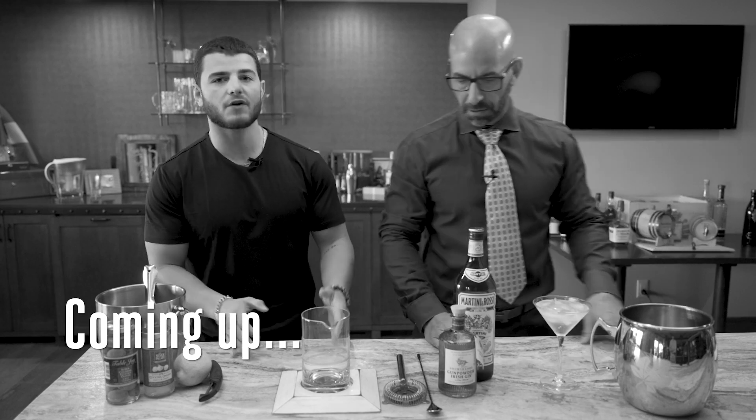Starting out with the first, the traditional martini. What is in it? Gin and vermouth. That was your cue to say, what is in the traditional martini? Oh, I'm sorry. Okay, let's try that again.